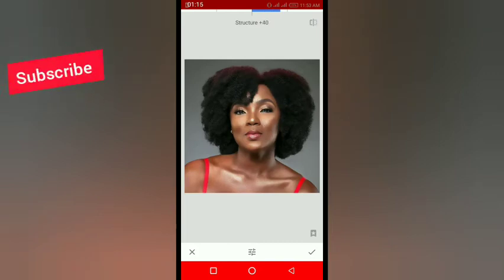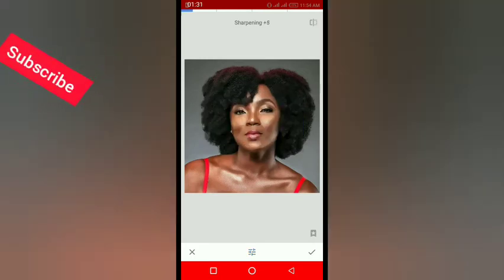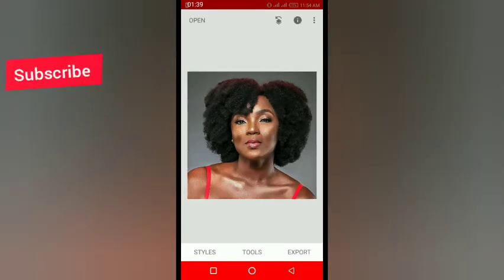Increase the structure by placing your thumb on it and swiping to the right — make it 50. You can also increase the sharpening if you want. Then click the checkmark below to confirm, then click 'Export.'